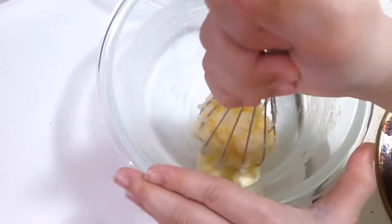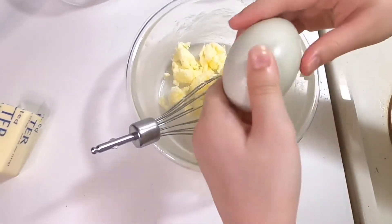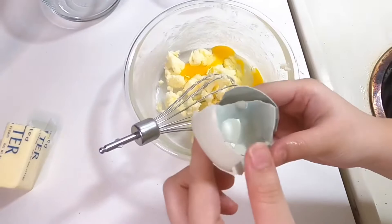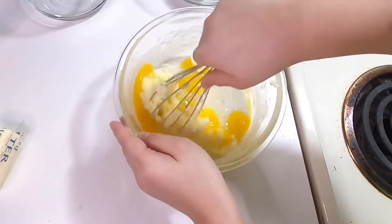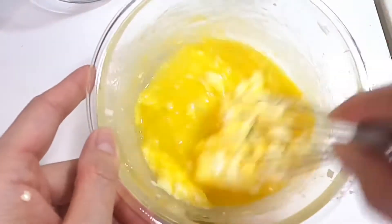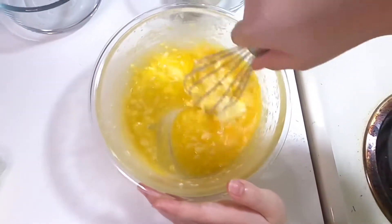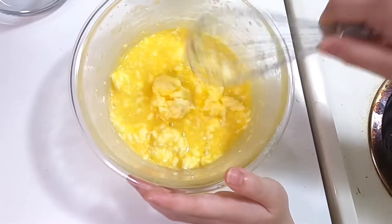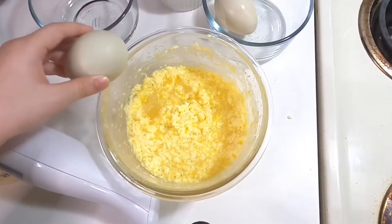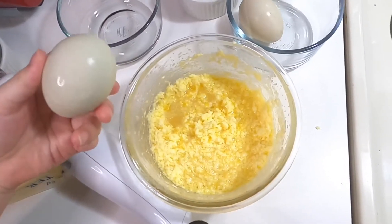Now we're gonna add the eggs one at a time. Whisk it until it's blended. Make sure it's all blended before adding the next egg. Next, add the second egg — is it cracked? Yes it is.